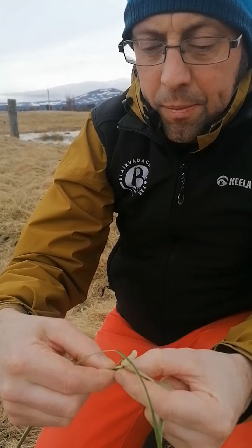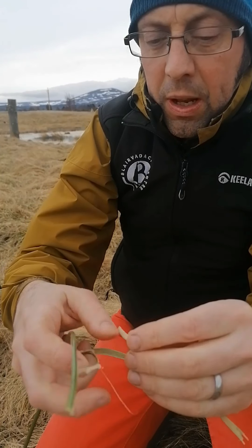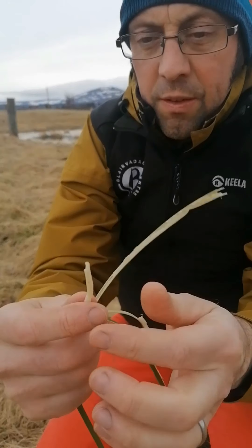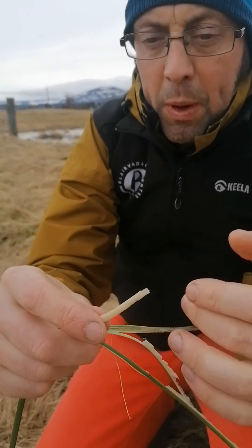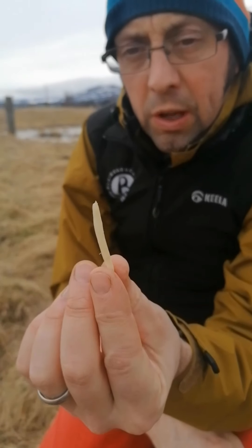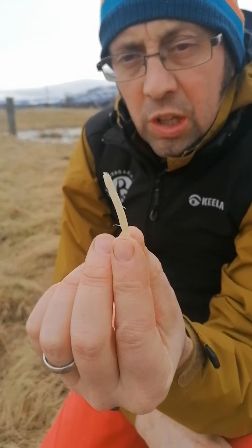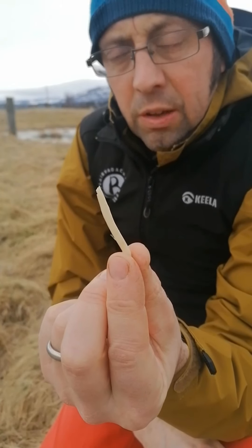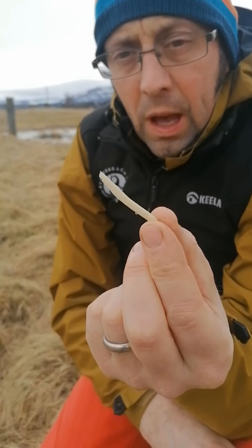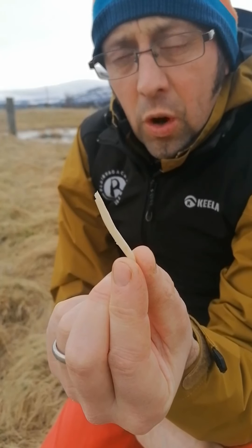Peel it out, here we go. And this pithy bit in the middle is very soft and spongy and it's great for absorbing water, and that's why you find it in marshy places — it's a good indication that the ground is going to be damp. And we're going to use this as the wick for a candle.